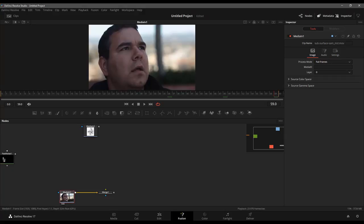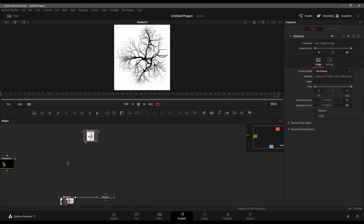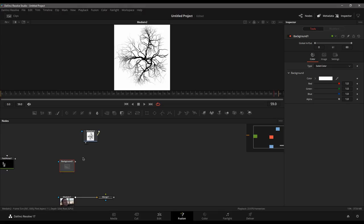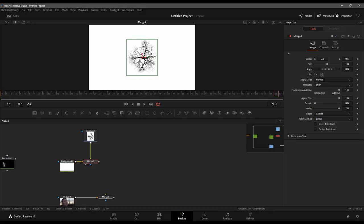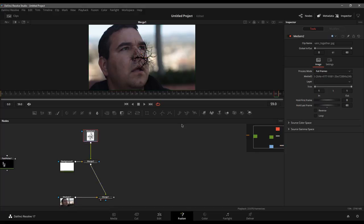In order to make things easy, I'm working in the 16x9 comp here. I'm going to merge these on top of a solid white background — click background, change the color to solid white, and merge it on top. I'll view the background so it turns white so I know what that is, then view my merge and there it is sitting right on top. Now I can throw this back on top of my original footage.